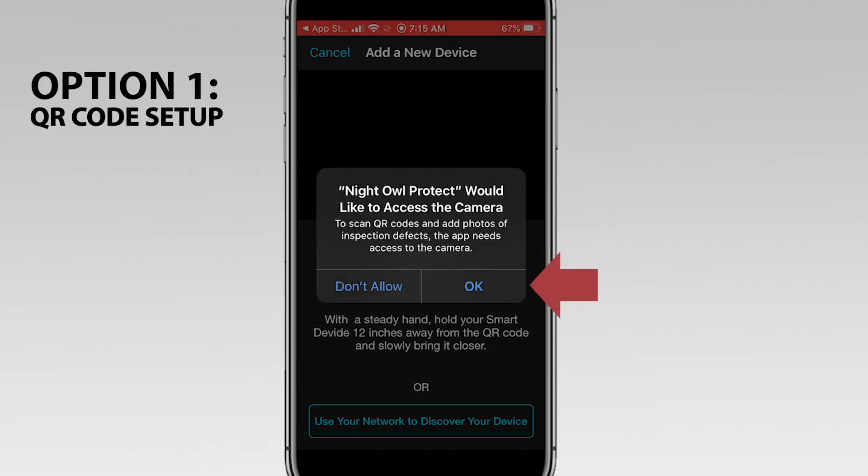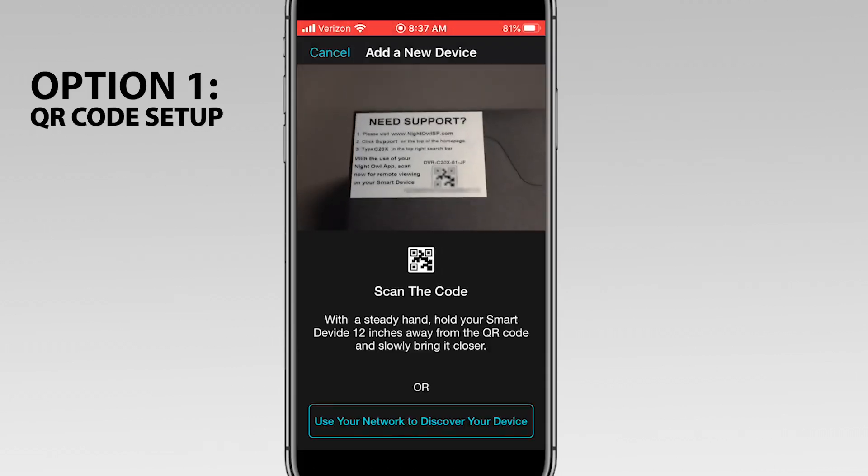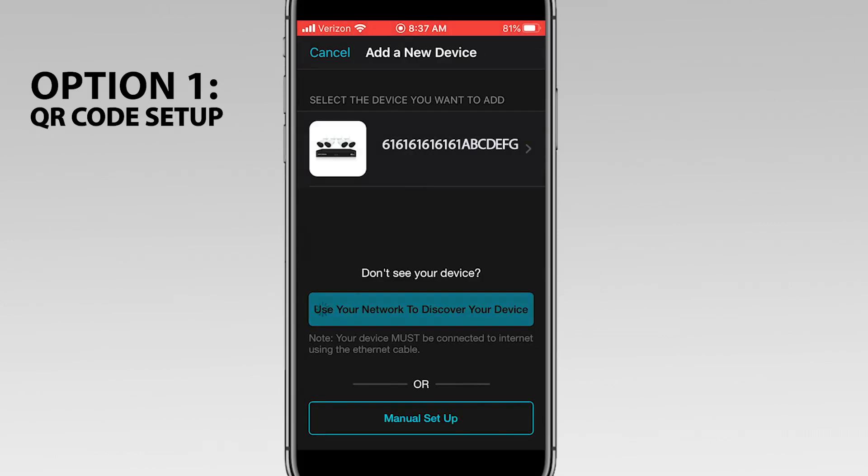Tap OK to allow the app to access your smart device's camera to scan the recorder's QR code. Hover your smart device's camera over the QR code on the recorder's support sticker. Once found, the recorder appears in the app. Tap the recorder you want to add.